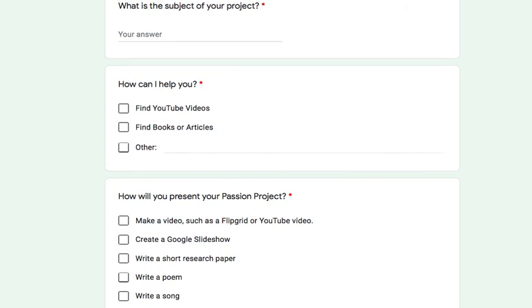All right, so get excited, pick something that excites you, and have fun with it.